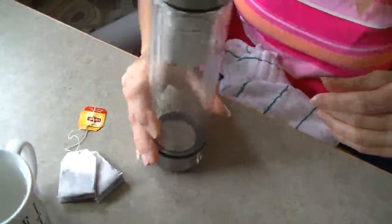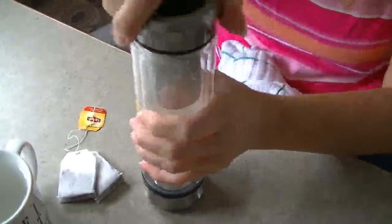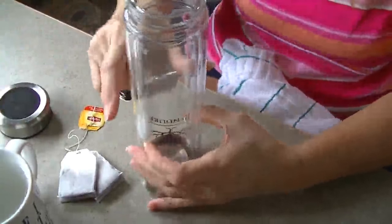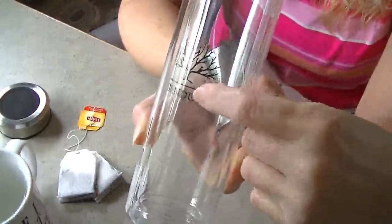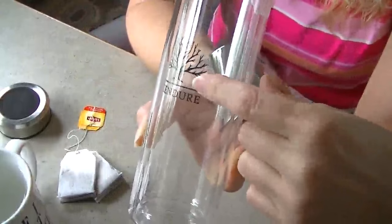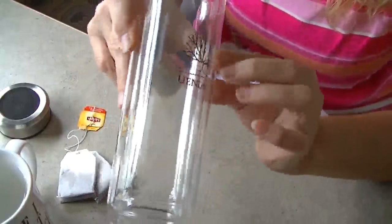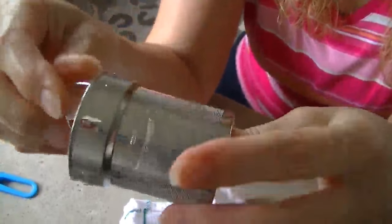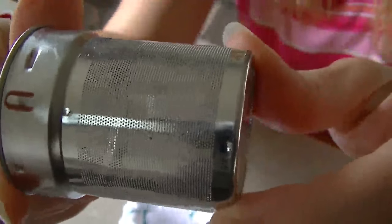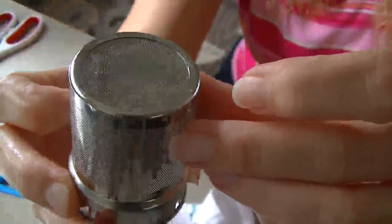If you turn it the other way it's a little wobbly, but it's okay to do your tea with. This is double wall, double insulated glass. The printing is on the inside piece of glass so it's never going to wear off. The strainer has a little handle and it's very fine mesh — unless it's powder it shouldn't come through these holes because it's very fine.